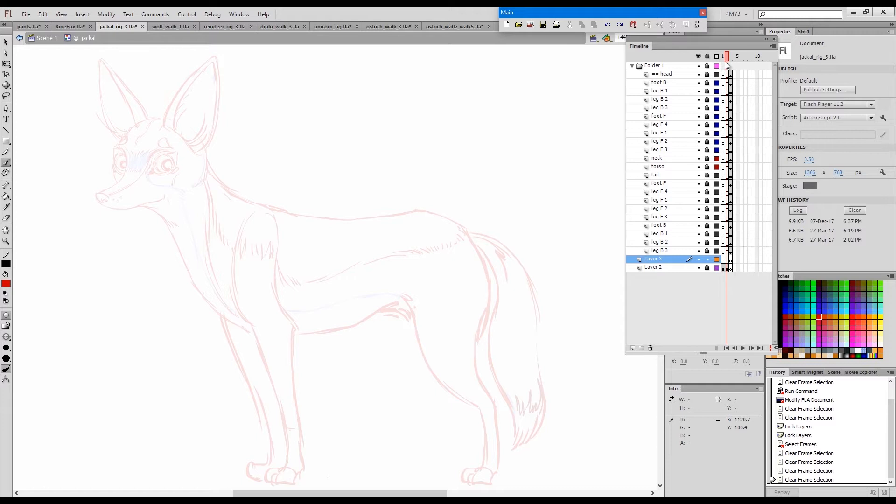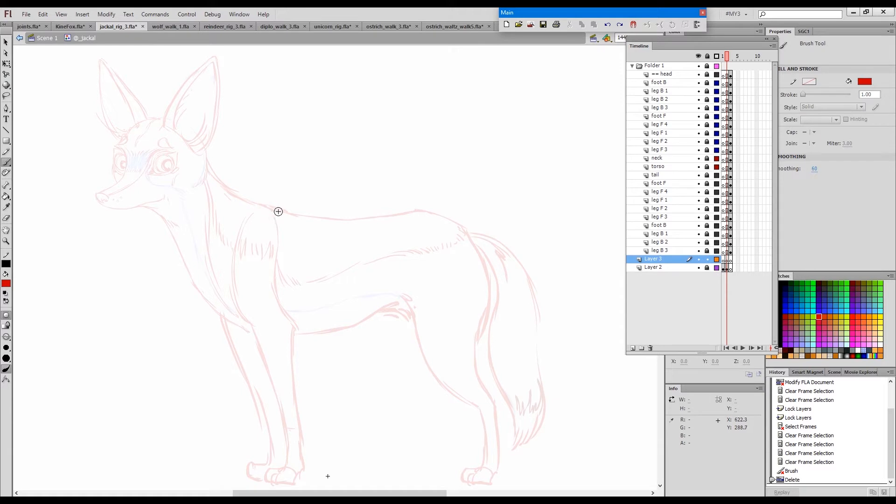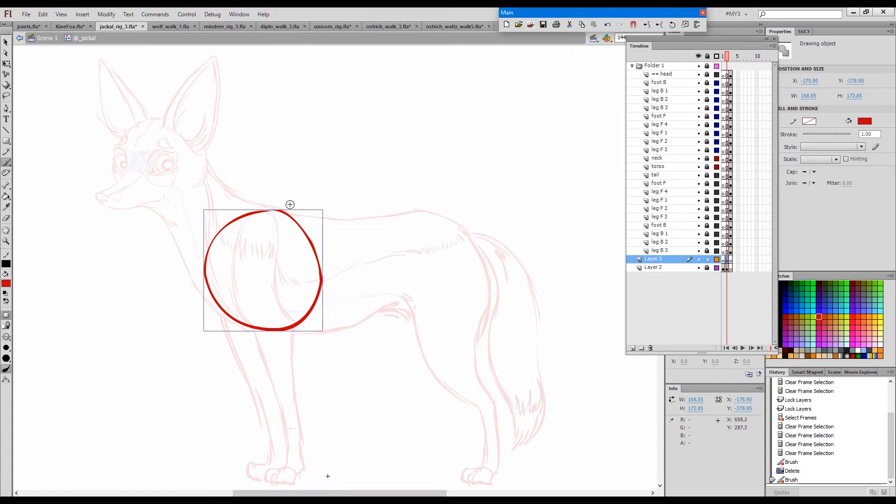The first thing I do when I am about to start preparing a rig is to define where my joints will be and what type of joints I will need for the different areas. So here we'll need a big circular joint separating the torso and the neck.